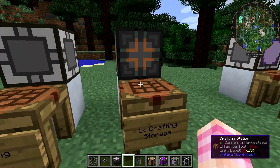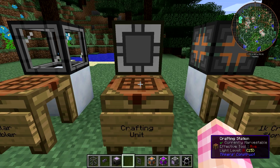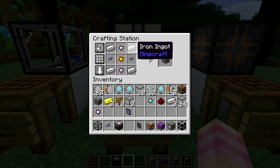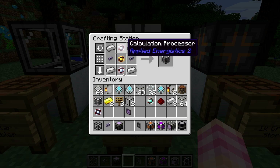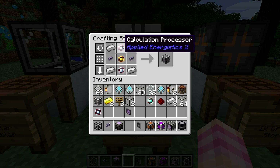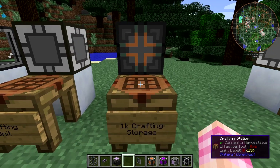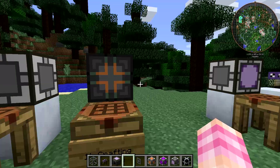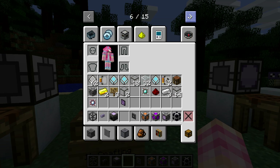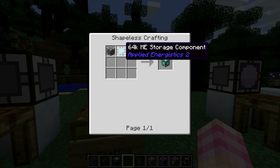In order to make the crafting storage blocks, you're going to need to make crafting units as an interim crafting component. Crafting units are created with four iron ingots, two ME glass cables, a logic processor in the middle, and two calculation processors — the ones made with Certus quartz crystals, the pure ones that you have to grow. Once you have your crafting unit, you can make it into a crafting storage by adding a storage component. There are multiple storage tiers: 1K, 4K, 16K, and 64K. The only difference is that you add a larger storage component.